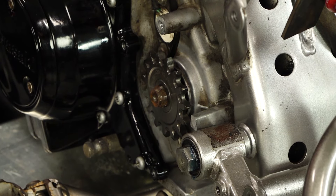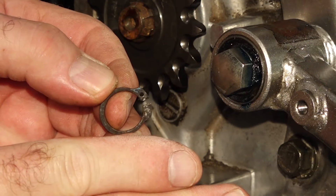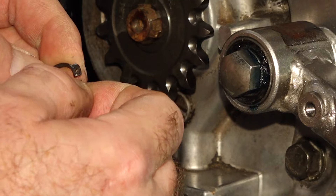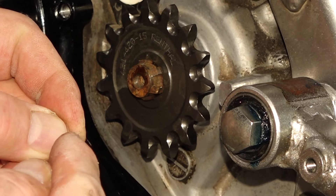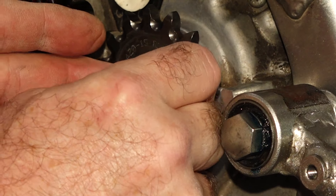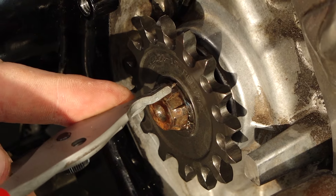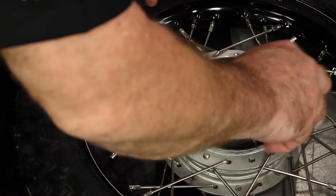When you're putting your circlip back on, when it was manufactured it went through a punch process, which means it'll have a sharp edge on one side and a rounded edge on the other. We want the sharp edge facing out to where it grabs into that groove. Just feel it and see which side is a little more aggressive, then slide it up and over and pop it into that groove. Next, let's get that rear sprocket — those are just 14-millimeter bolts.